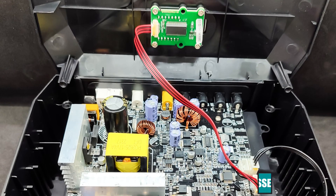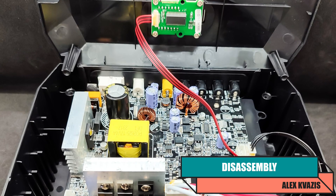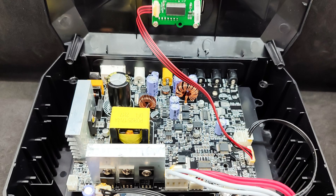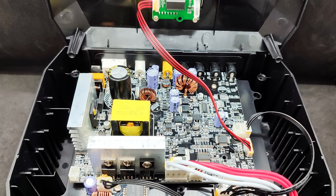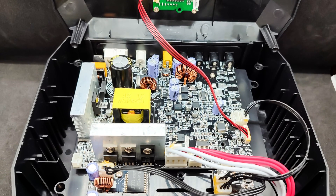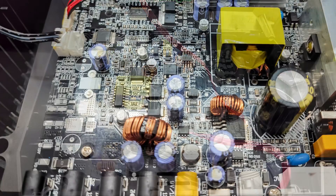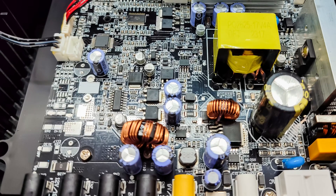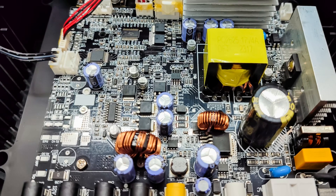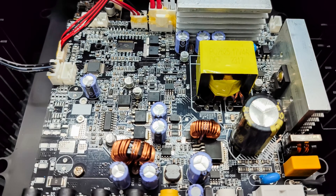Before moving to disassembly, I'd like to mention one more thing. In one of the two UPS units I bought, something was clearly rattling inside the case. After opening it, it turned out that two of the four screws holding the main board had fallen out during transportation. According to reviews, I wasn't the only one with this problem. The rest of the screws were also loosely held due to the holes being too large. Therefore, I recommend disassembling the case immediately and securing all screws properly.